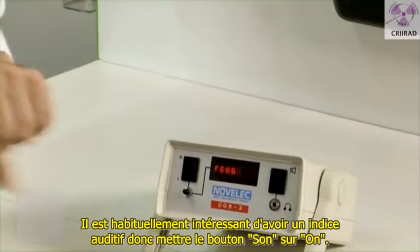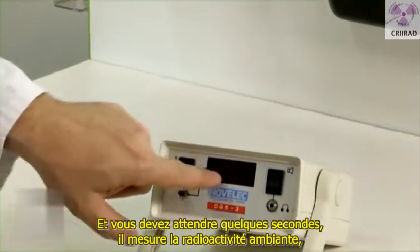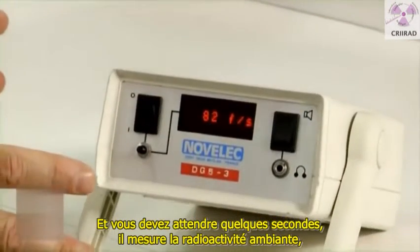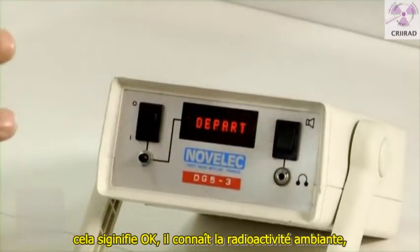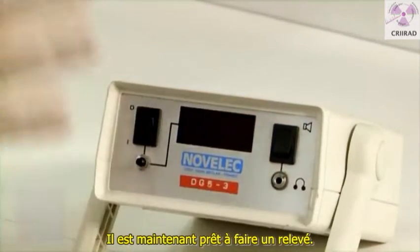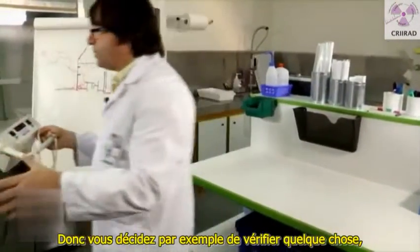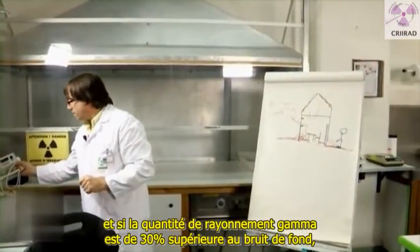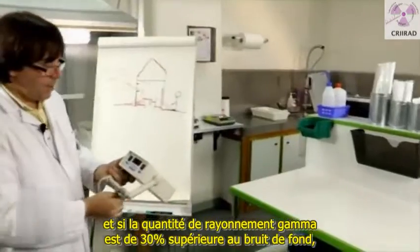It's usually interesting to hear things, so you push the button sound on and you have to wait for a few seconds. This device is measuring background radiation somewhere and then it will tell you the departure — it knows the normal background radiation and now it's ready to make a survey. You will for example decide to check something, and if the amount of gamma radiation is 30% above the background it will tell you.